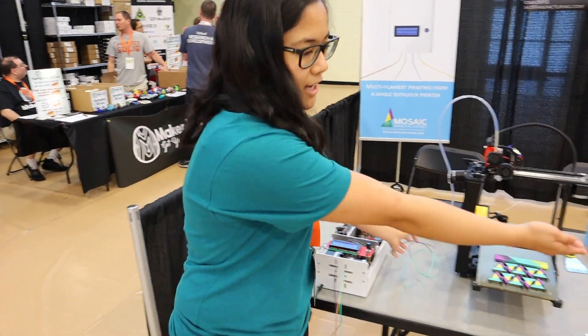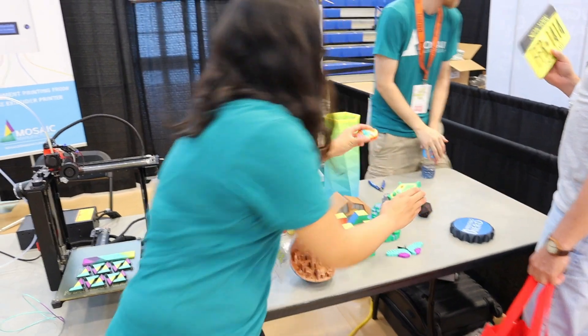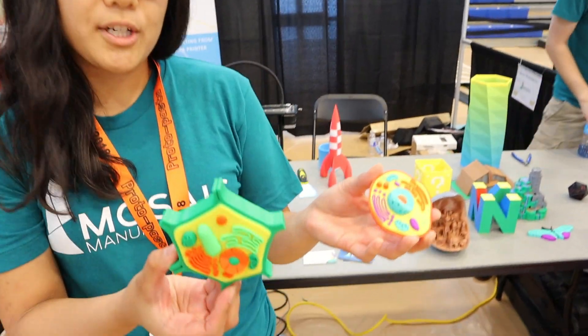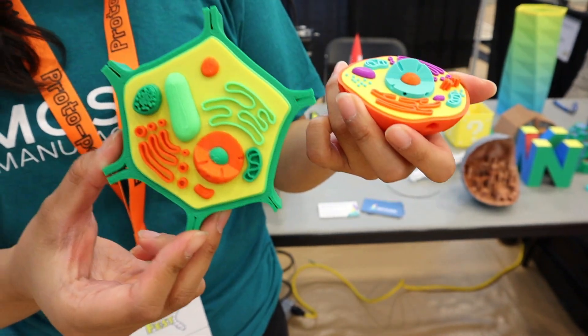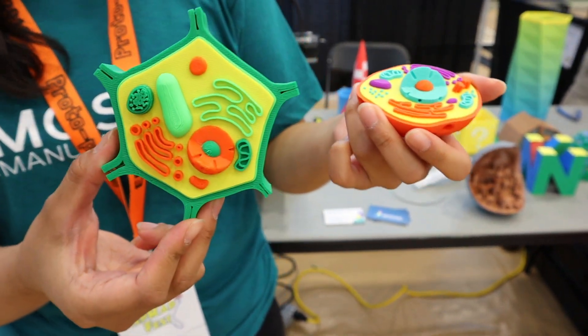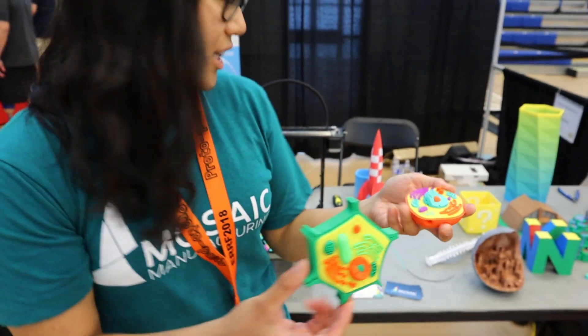You can just see some of the applications that we've had. You can take, for example, your textbook diagrams and then bring them to life, and allow students to really look at it and get a more tangible idea of some of the concepts that you'd be teaching as well.